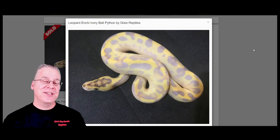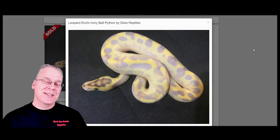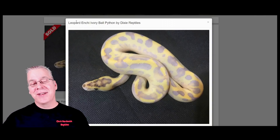The last one I want to show you is the Leopard Anti Ivory — an interesting combination and probably the brightest purple I've seen in ball pythons. This is an Ivory, which is a Super Yellow Belly. Most ivories are completely white. As far as I know there's really only one gene that can break through the ivory and that is the Leopard. When the Leopard breaks through, it brings a lot of pattern and a lot of purple color with it.